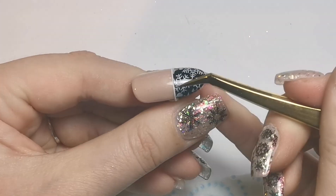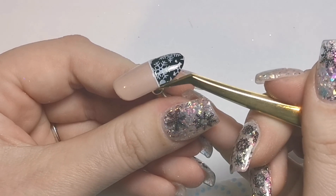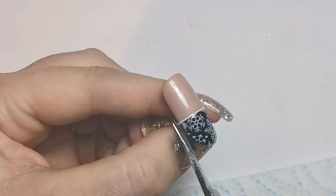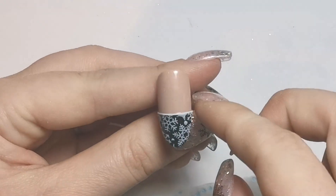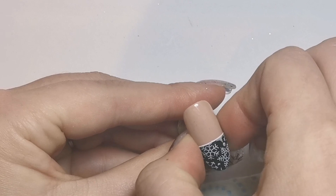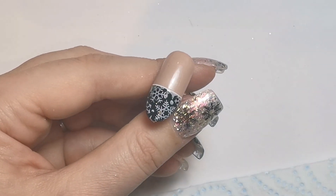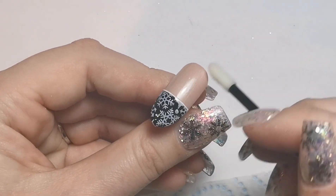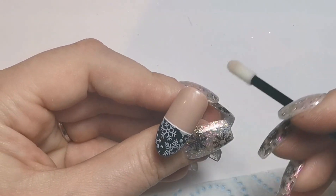I'm just rubbing over with my tweezers to make sure it's nice and stuck, then cutting off the excess — preferably without lifting it up. I'm pushing it down to make sure it's really secure, and then using my lipstick applicator to remove any little bits of dust or hair at the top so everything is nice and clean before going in with top coat.